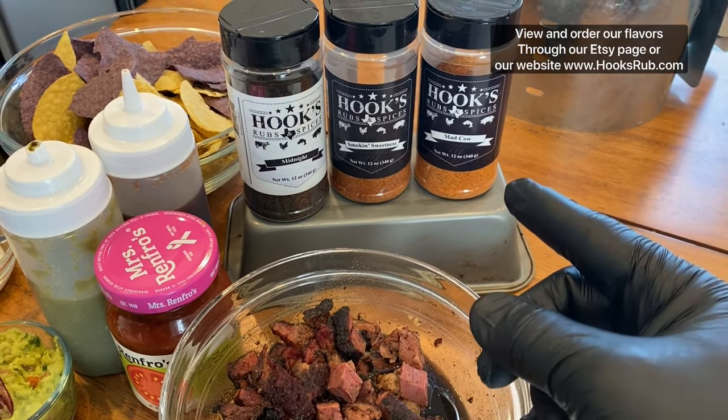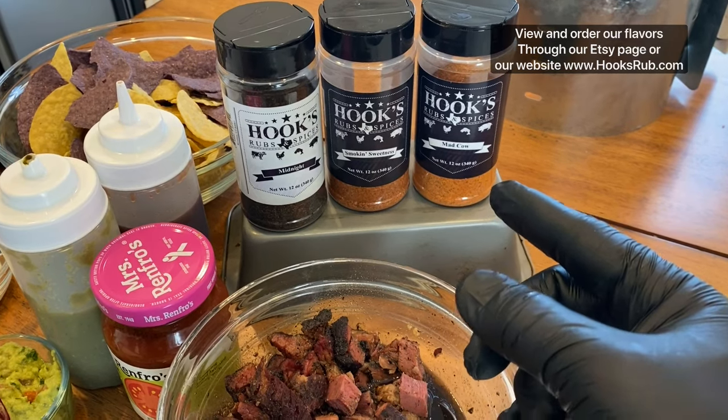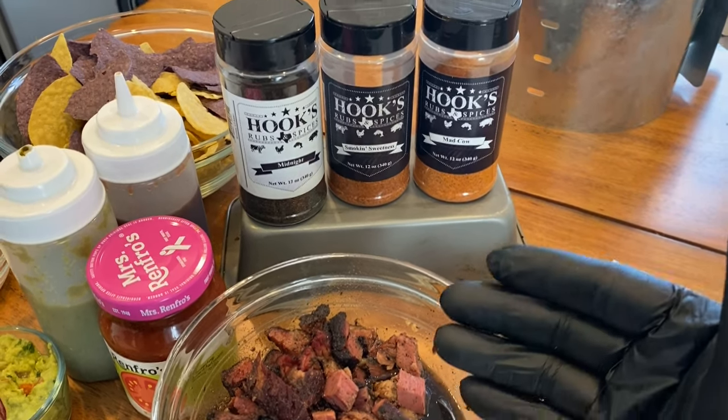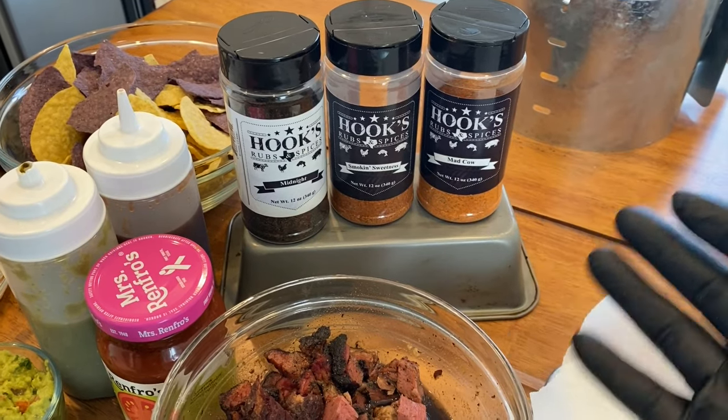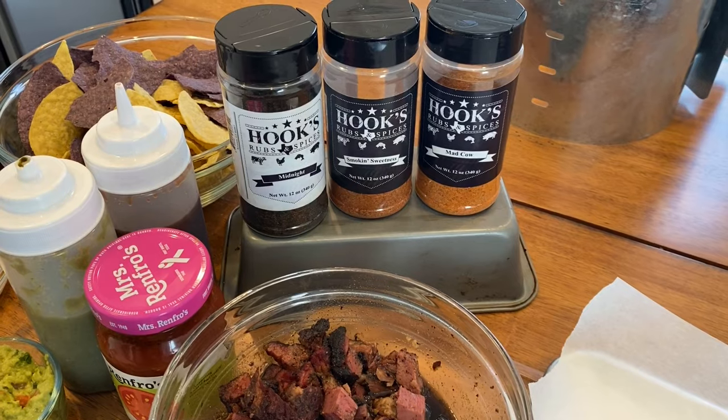Then you have the Mad Cow, which has a little more heat. I made it for beef and burgers, so it's great on brisket. It's salty and peppery with a nice kick to it — a nice little Texas kick.